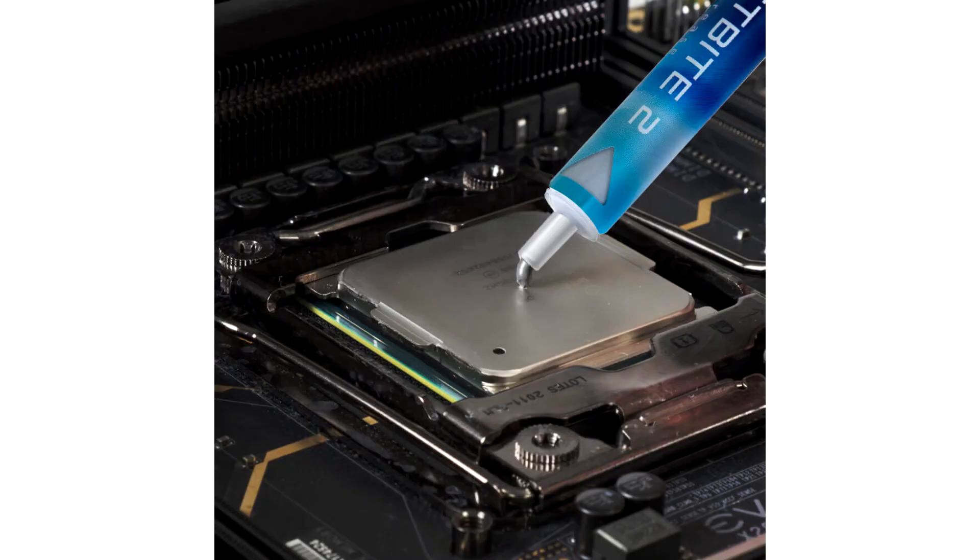Whether you're air cooling, water cooling, gaming, or overclocking, EVGA Frostbite 2 Thermal Grease will keep your temperatures on ice.